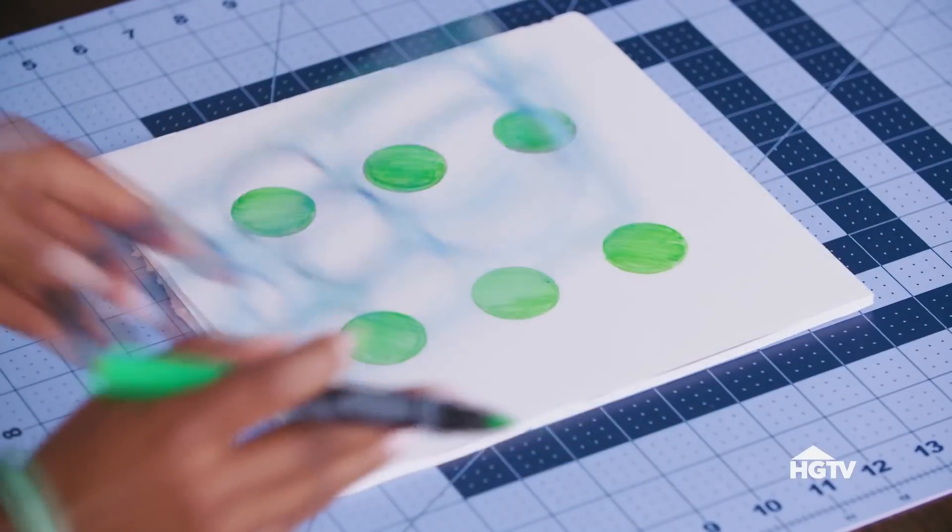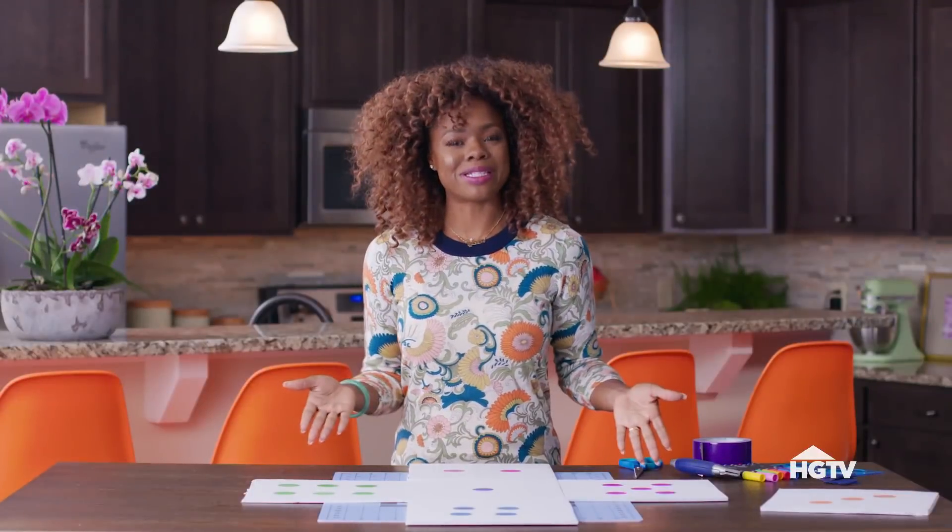So let's take a cue from a traditional die and color in our dots. All of my 10 by 10s are numbered. Let's get this baby assembled.